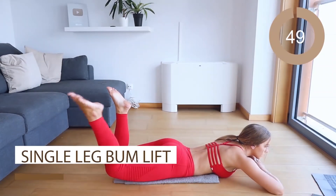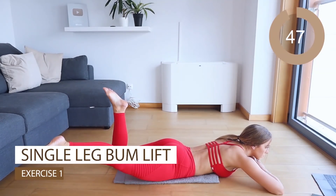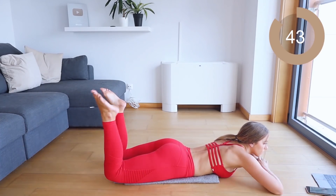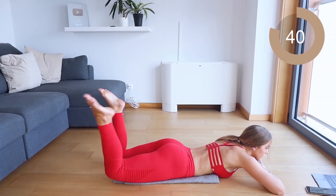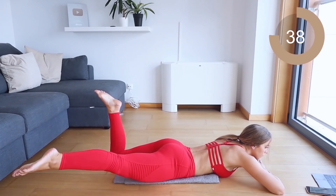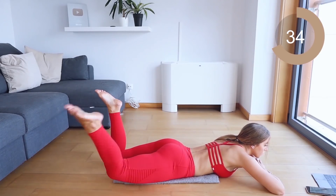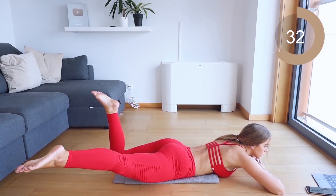The first move we're going into is a bum lift with a leg swing. All I want you to do is lift that leg up and kick it out to the side. Make sure that leg doesn't touch the ground — just kick it out and back, out and back. This is going to really burn out your glute muscle.